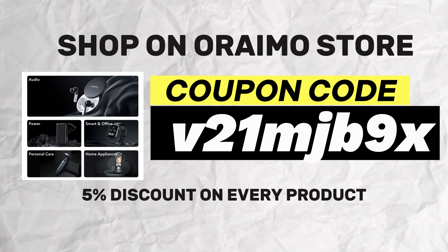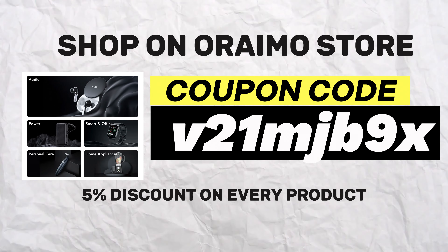Before I go, I have a gift for you. If you want to buy any Orimo product or even the Boom Pop 2S, it's on the Orimo official store. Click the link in the description and check out with my coupon code displayed on the screen to get a five percent discount — it's just a way to support the channel at no extra cost. Thank you.